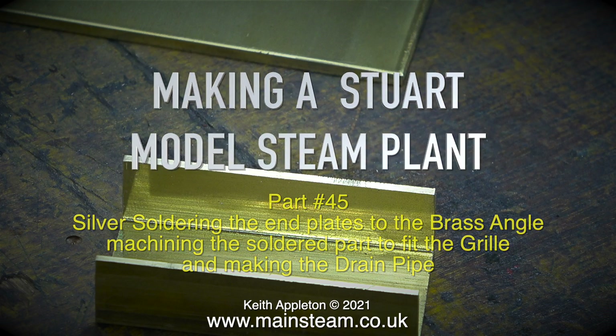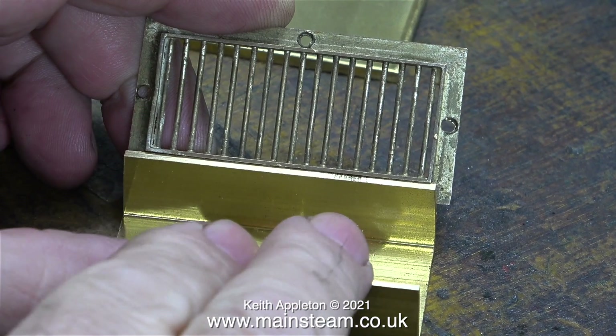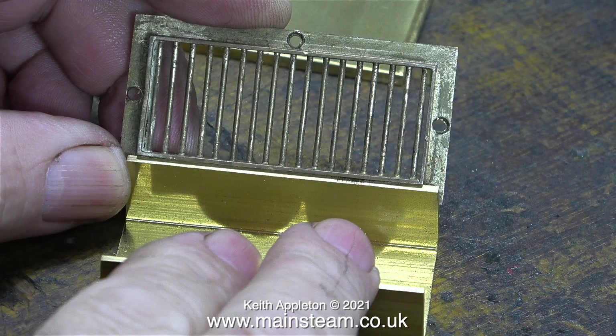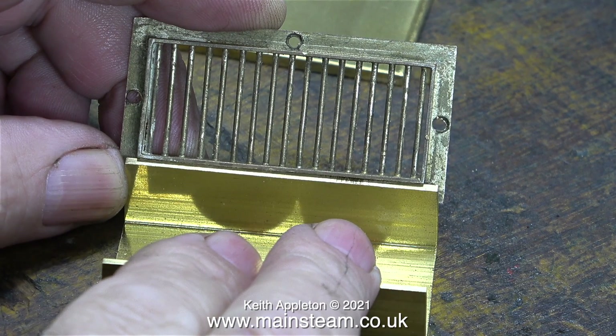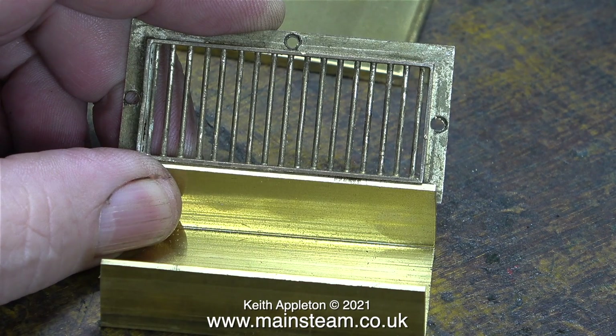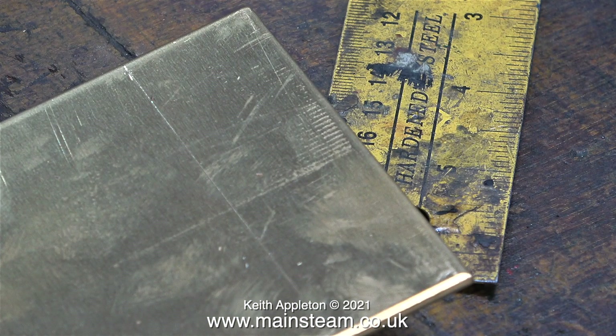If you've been following this series you'll know that the previous baseboard I made for the engine was a bit of a disaster and it warped. So I have a new piece of 9-ply which shouldn't warp, and before I can plank that I need to make this part — the drainage sump that fits in the baseboard, into which things like the water gauge blow-down and the condenser drain will empty.